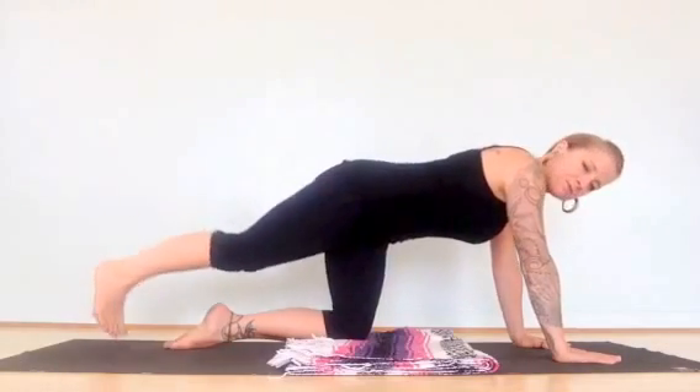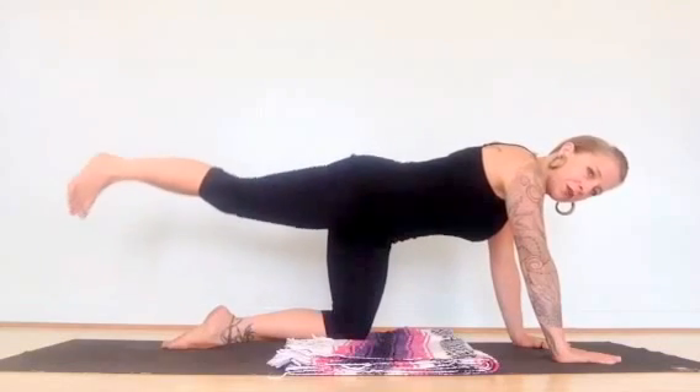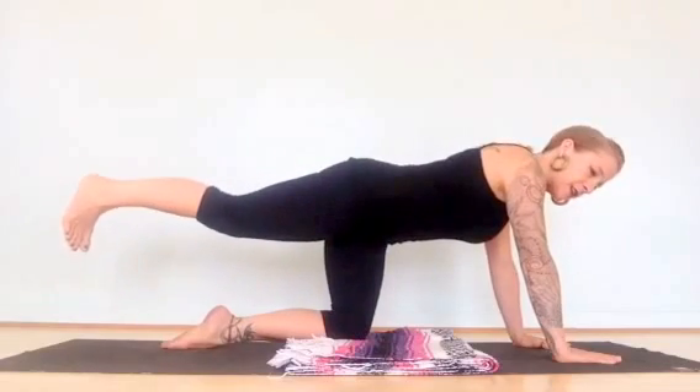You're going to do 20 leg lifts, and then take it to the top of the range of motion, engage your tummy, push your hands, and pulse. Do 20 pulses.